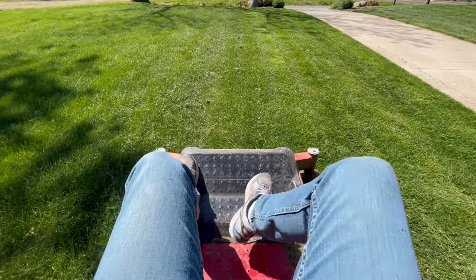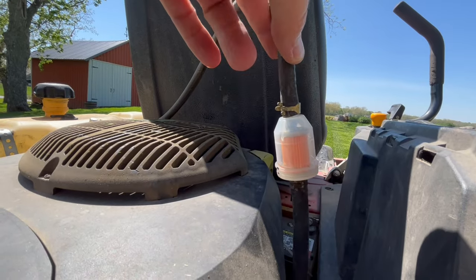And there it is — dead from vapor lock. And now if you look, there's hardly any gas in the filter.